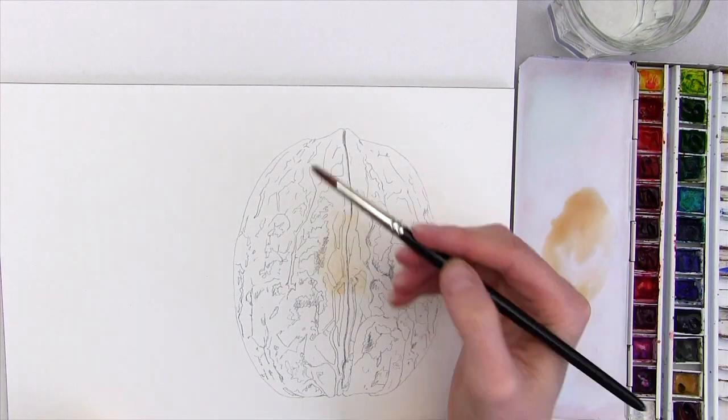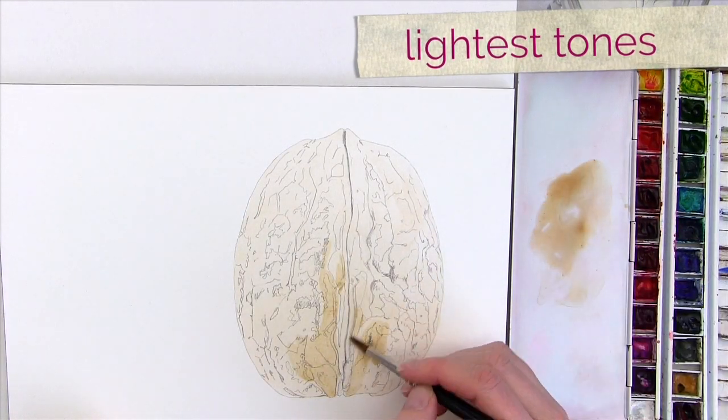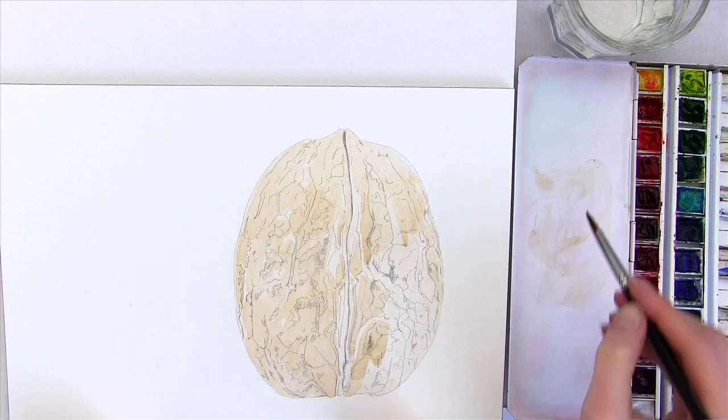I began painting a pale wash over the top to match the lightest colours in the shiny highlights on the shell. And then, so that I could see those highlights and make sure I didn't go over them, I applied a second layer when that had dried to everywhere except the highlights.